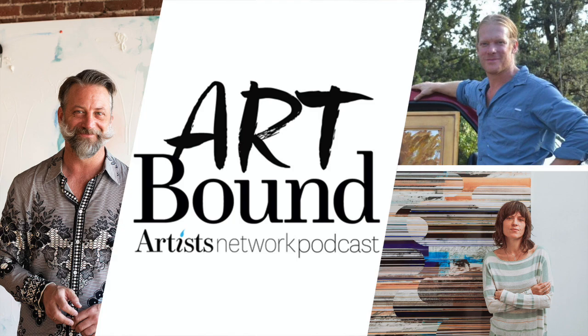Thank you everyone for listening to the Artbound podcast. For more information about the guests and what we've discussed, go to artistnetwork.com/artbound. Subscribe on Apple Podcasts or wherever else you listen. Artbound is an Artist Network podcast produced by Golden Peak Media, hosted by Doug Cassina. Producer is Daisha Clay, audio engineering by Evan Rutherford, director of podcasts is Jared Mayer, executive producer for Artist Network is Scott Meyer, director of content is Tricia Waddell, marketing by Sarah Van Patter, and all things digital by Vanessa Childers. For sponsoring or advertising, go to goldenpeakmedia.com.